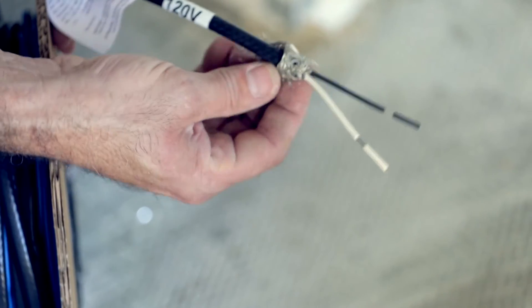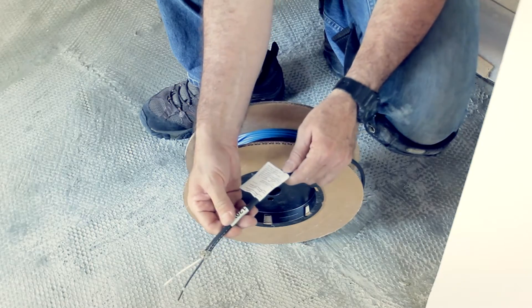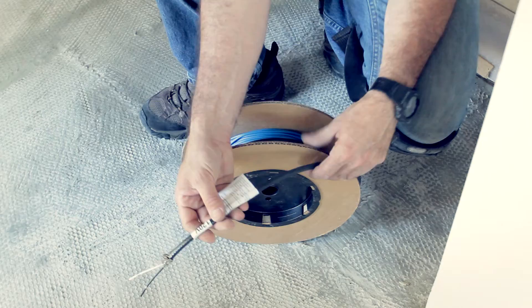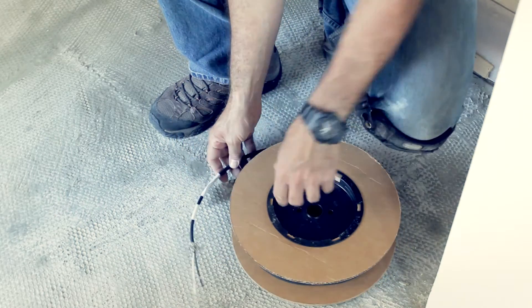The heating wire is terminated by 3 cold leads: 2 line wires and a ground. The wires are 14 gauge and approximately 12 feet long. If the cold lead wires are too long, they can be trimmed to the required length.